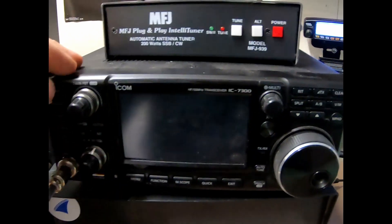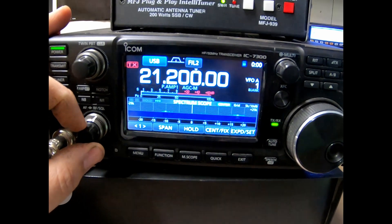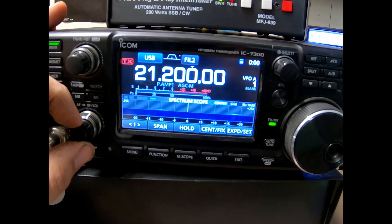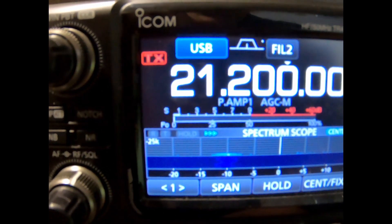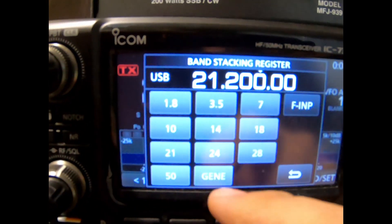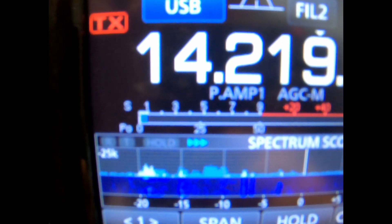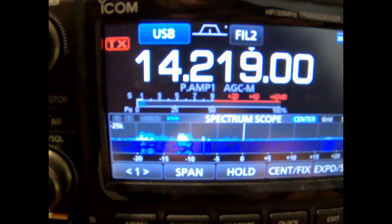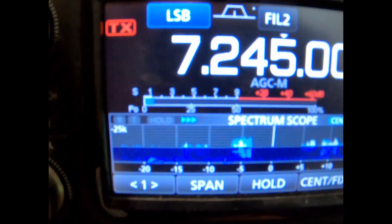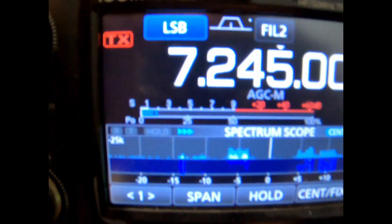We'll go ahead and turn on the power supply and turn on the radio. As you can see, the noise level went down. Going to 20 meters — down to about an S1, not quite S2. On 40 meters we're also down just a little bit.